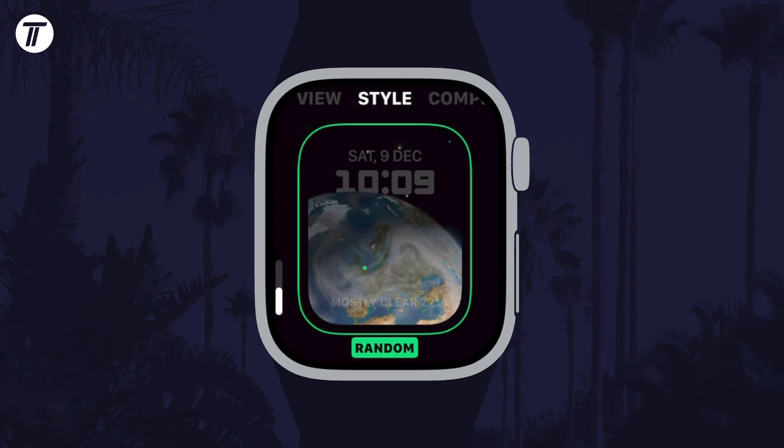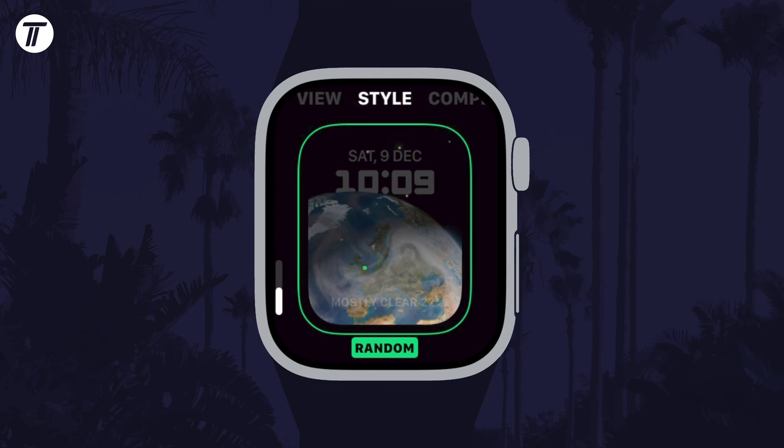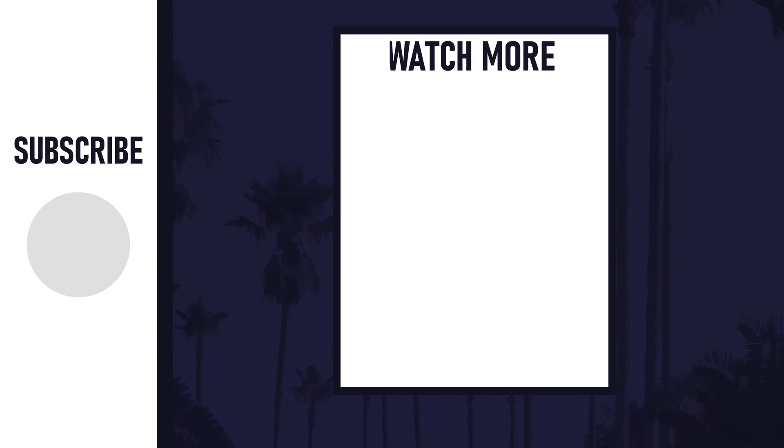If you have any questions, let me know in the comments below. If you did find today's video helpful, remember to leave a like and feel free to subscribe for more tips in the future. Be sure to stick around to see some of my other videos that you might be interested in. Thanks so much for watching and I will see you in another video. Bye.